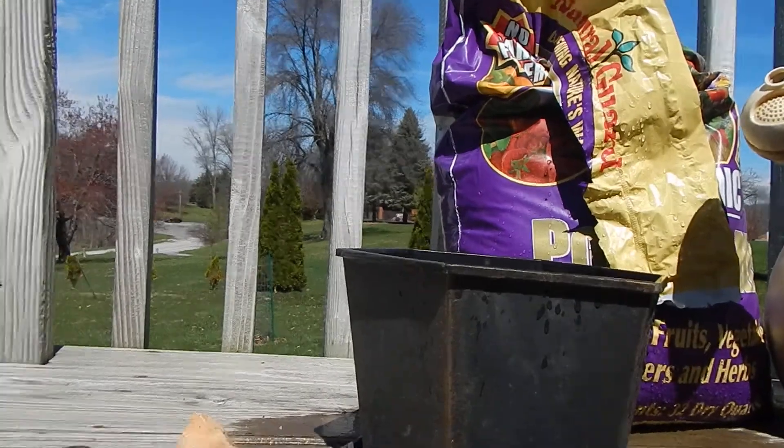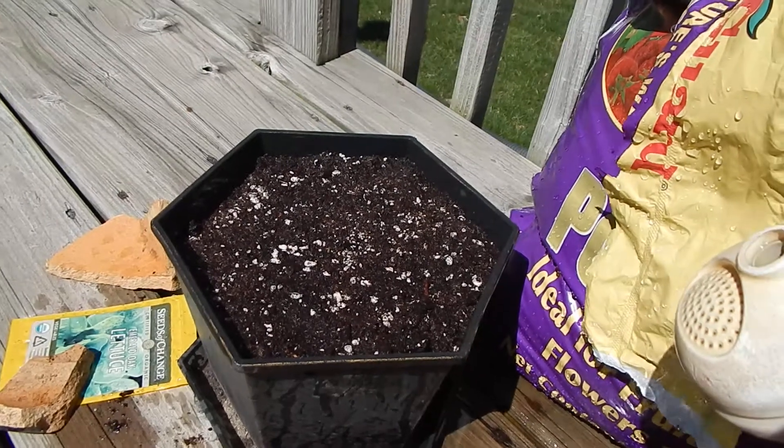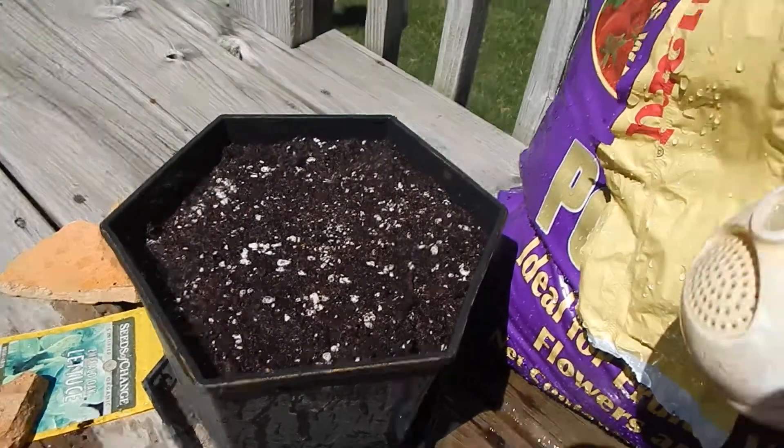And there you go. Lettuce is planted and it will stay on the deck all summer. I hope you liked this episode. If you did, like below and subscribe to see more videos. Bye.